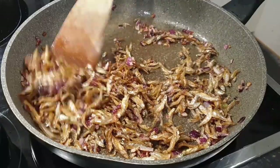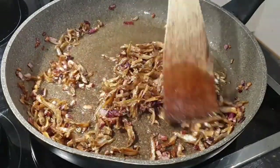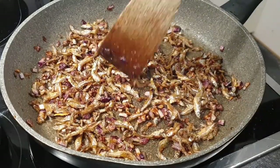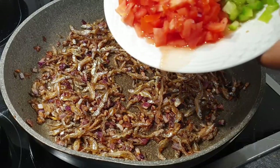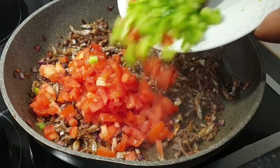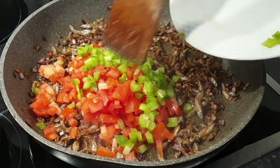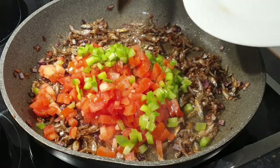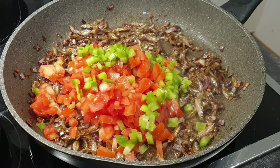Once the omenas are golden brown and well cooked, go ahead and add in your tomatoes and paprika. I also prefer to add my spices at this point so that they can cook well with the vegetables.